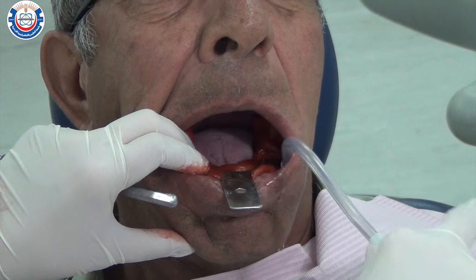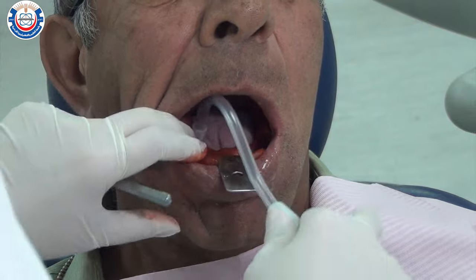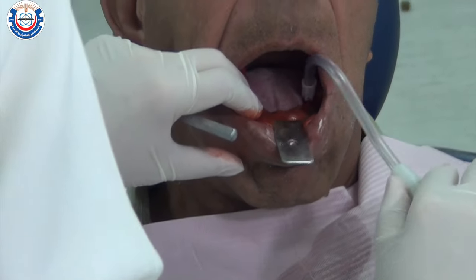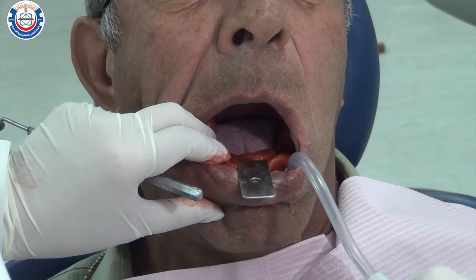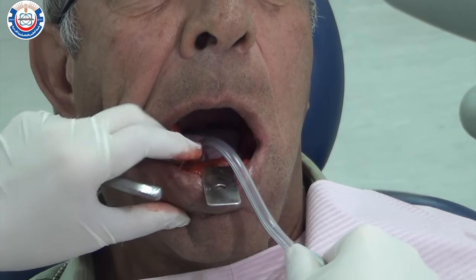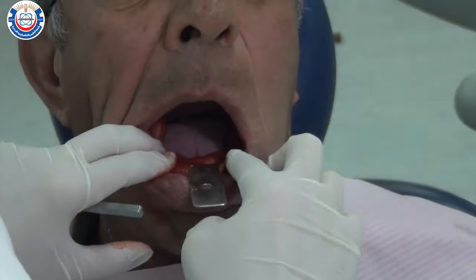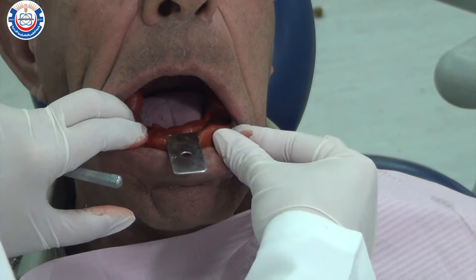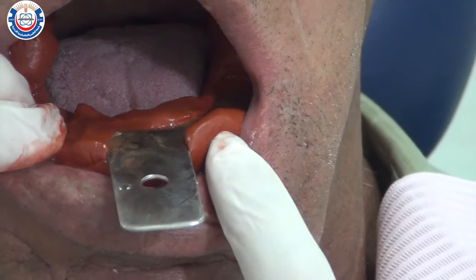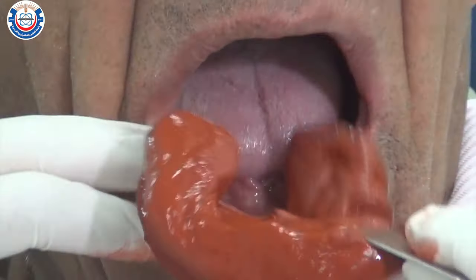You may use a saliva ejector while waiting for the material to set, as there will be pooling of saliva in the floor of the mouth. Allow adequate time for thorough cooling of the material, as stress-induced distortion of the set impression can occur if the material was not completely cooled before removal — the inner portion of the impression will remain soft if removed too early. Once the outer surface of the impression is fully rigid, gently break the seal around the impression and remove it from the patient's mouth.